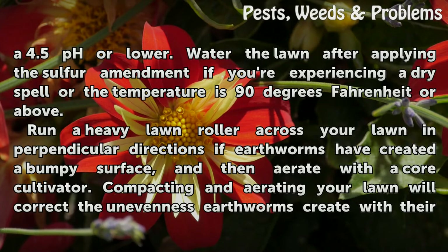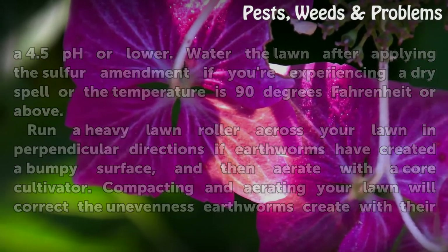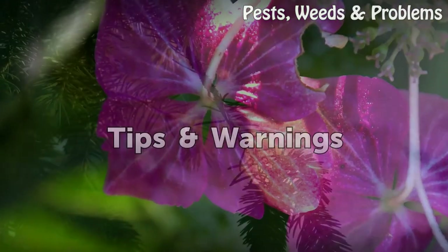If earthworms have created a bumpy surface, aerate with a core cultivator. Compacting and aerating your lawn will correct the unevenness earthworms create with their burrows.